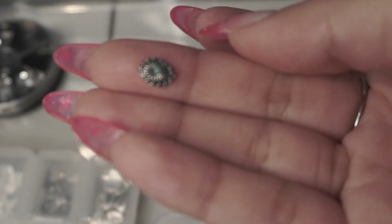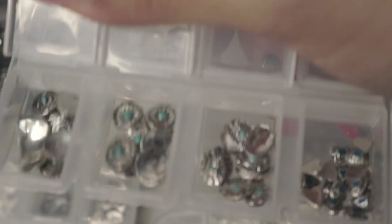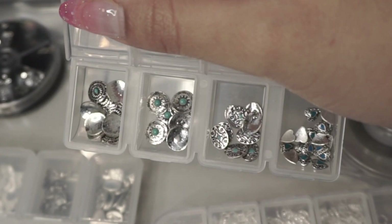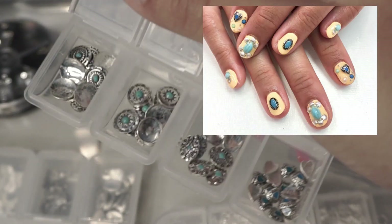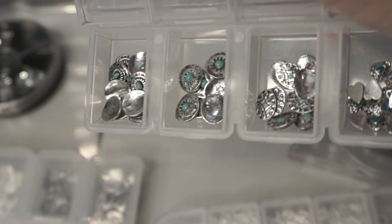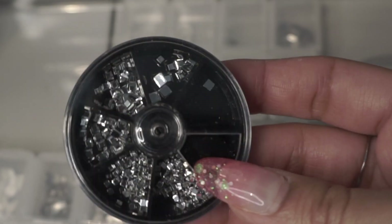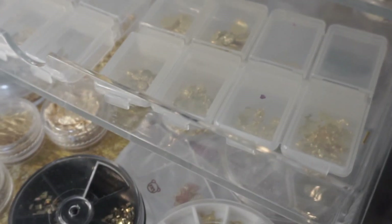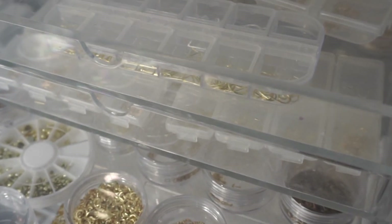These are my favorite silver charms because they remind me of the desert — they have a little tiny turquoise stone in the center. Very boho. When the boho trend was going on I loved this look and I still do. This is my favorite type of thing to work with: the western and boho theme. They look vintage. I also have a wheel of square studs. That's it for the first part of my nail art collection — let me know which charms you liked the most and I'll see you in the next one.